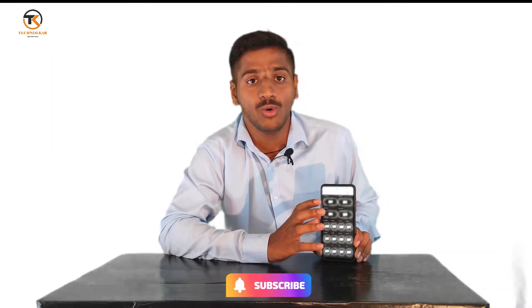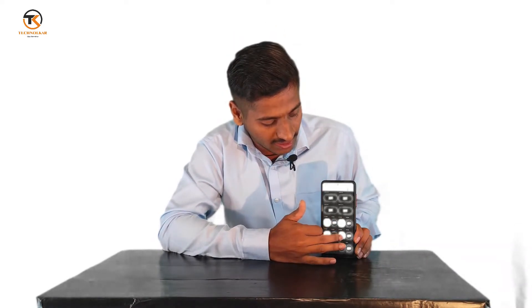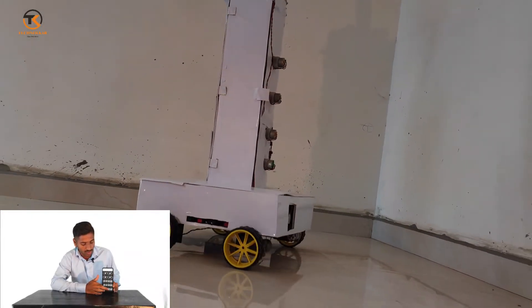I'll just turn on all four drawers at once so you can see how all the drawers come out. Press forward for all four buttons, then turn them off one by one. Similarly, you can close all four drawers at once by pressing reverse — this is the process of opening and closing all the drawers.